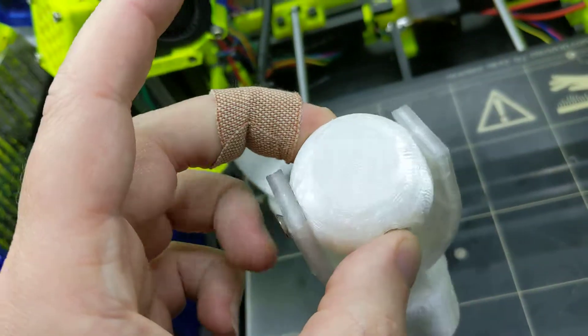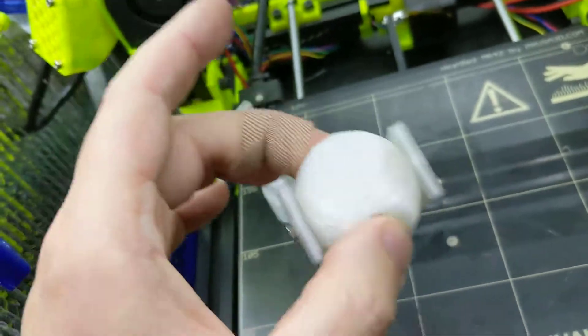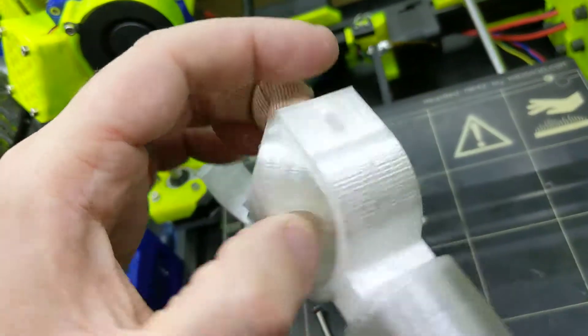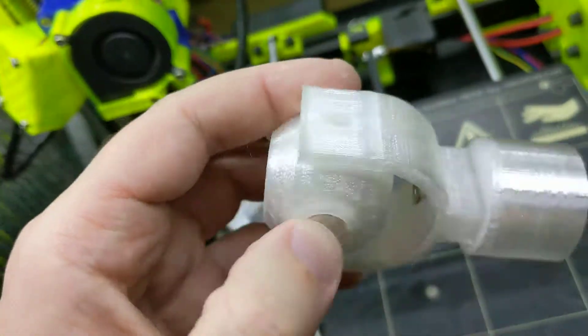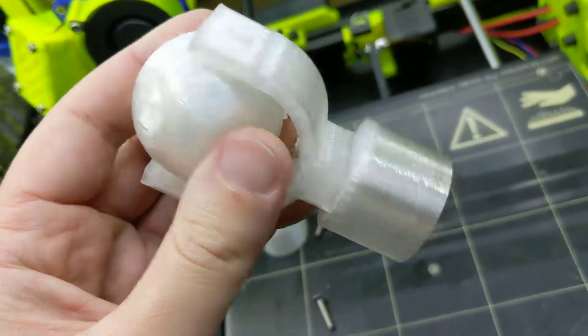And I cut myself removing this polycarbonate. But you can see it's quite smooth with the embedded airsoft pellet bearing.